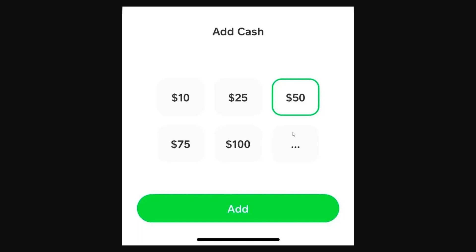From there we can choose the amount of cash that we want to add. We can either use the pre-selected amounts or we can click the three dots to enter in a custom amount. Choose whichever option you like and then go ahead and click the green Add button.